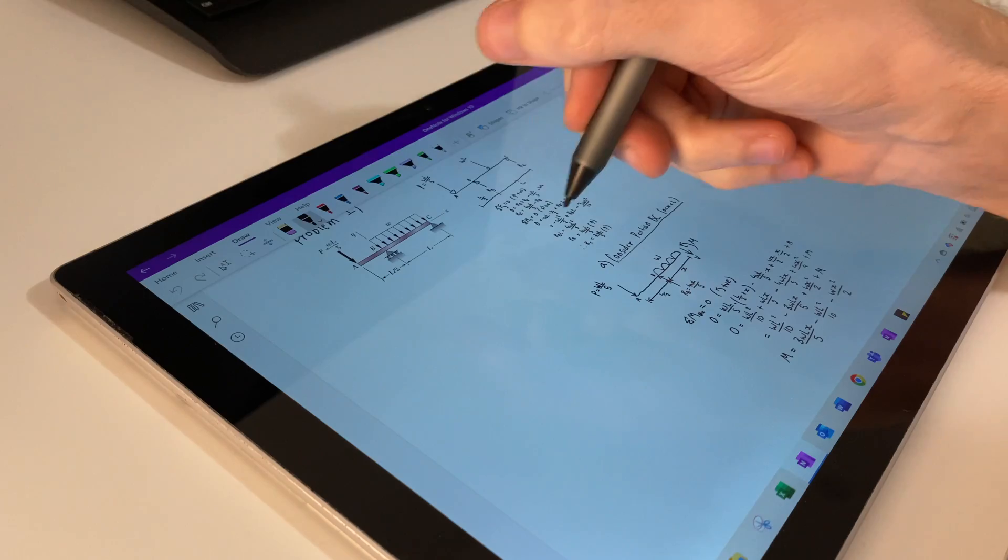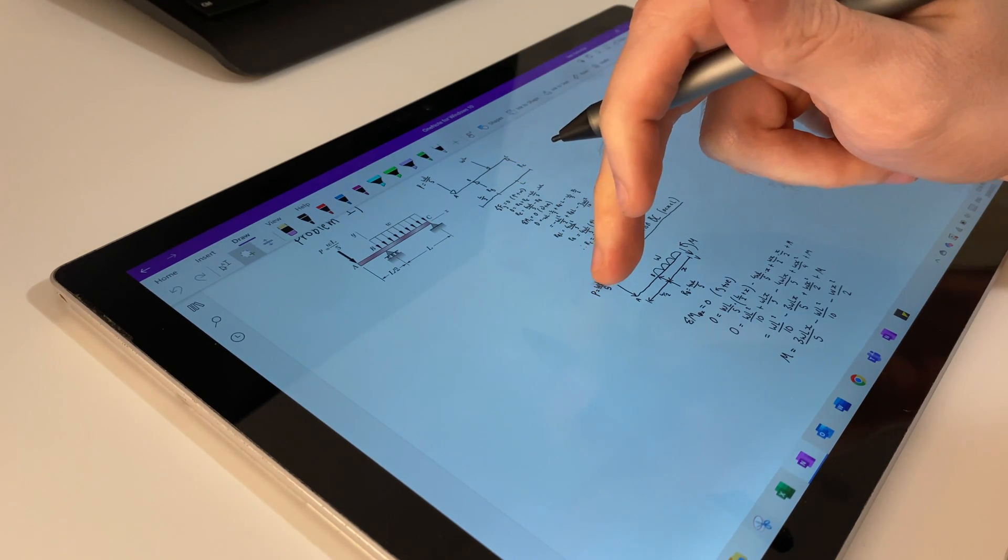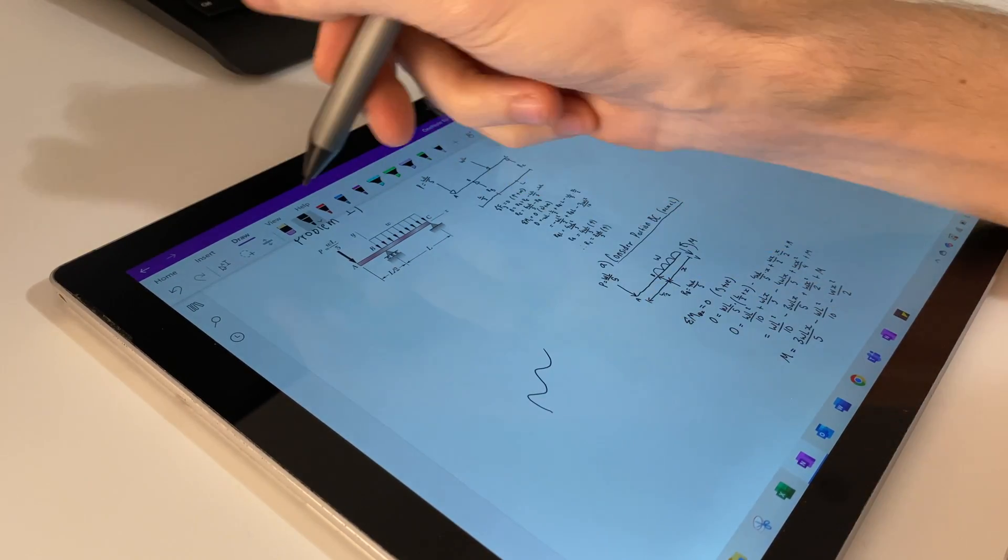On an Apple Pencil there's no button on the side that allows you to do this, so when you want to lasso something you've got to go up to the menu, click lasso, go back down and circle the thing, move it, and then go up and click pen to start writing again. I found this super annoying when playing around on a few people's iPads, and this is something I definitely prefer about the Surface Pro range. Also within OneNote the end of the pen acts like an eraser, so you can just turn it around and rub things out without having to go up to the menu bar and manually click eraser. On an Apple Pencil you can double-click the side to get to the eraser, but I personally feel like turning the pen around feels a lot more natural and isn't as exhausting.